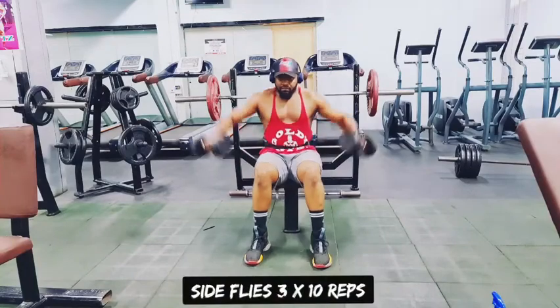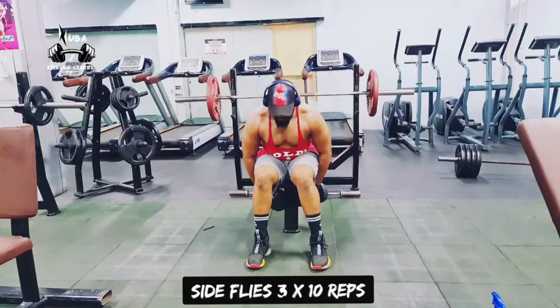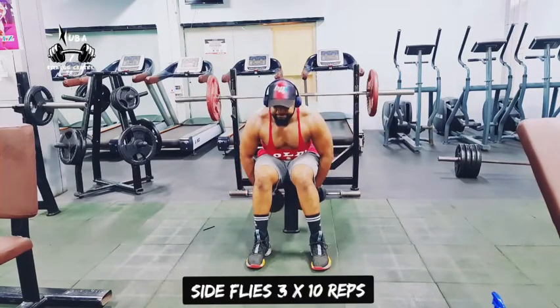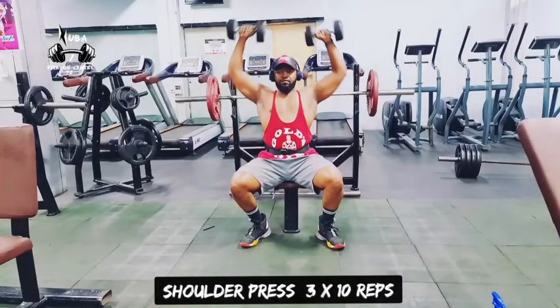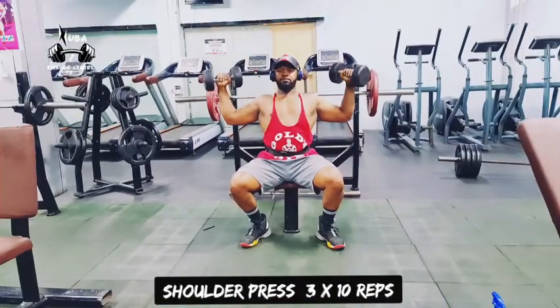Then we go and do side flies — 3 times 10, or you can do 3 times 12 or 15, it depends on the intensity of the training. Then we go and do the side press and close it.